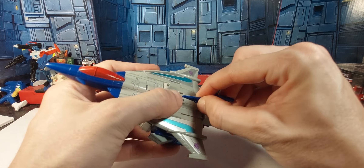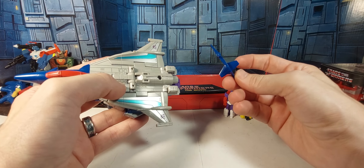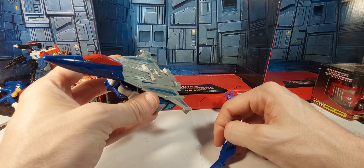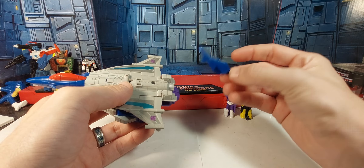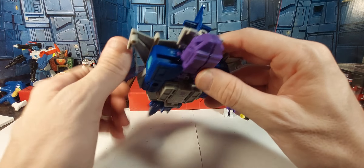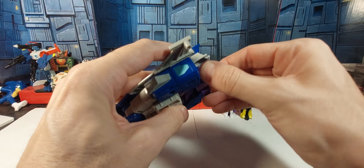Here he is in jet mode. This little piece right here comes unattached in the package — you can take that off and there's a little five-millimeter port if you wanted to put one of the gun guys or other weapons there. This piece comes separate; you just plug it in right there and there are his little tail fins.